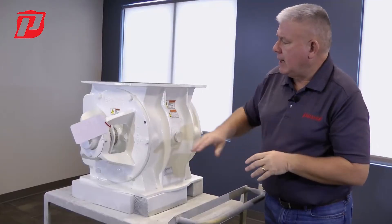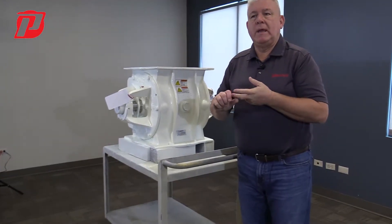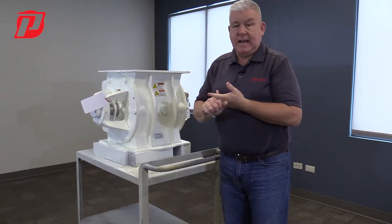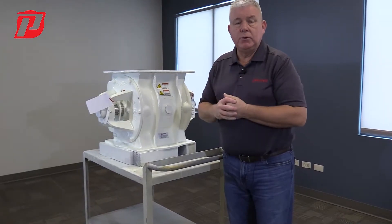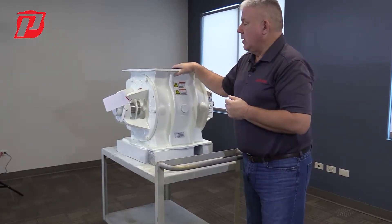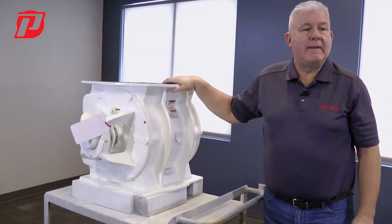Also, when we're talking about that packing, it comes in different materials too. We have an abrasion-resistant packing. We offer a Teflon packing if it's maybe a food process that the airlock is running in. And we also offer a high-temp packing for temperatures over 500 degrees.